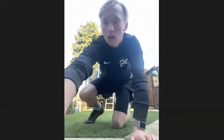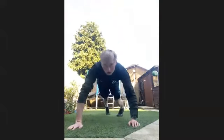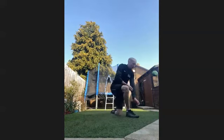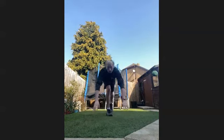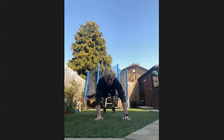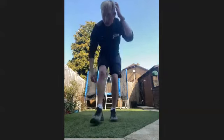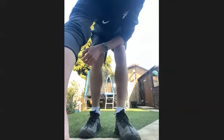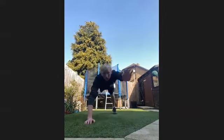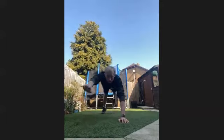Rest there. Stretch your core out. Next exercise we're going into is the Superman Hold. So we're going like this, and then it's opposite leg to opposite arm, opposite leg to opposite arm. 45 seconds. In three, two, one, let's get going. Opposite leg to opposite arm — hold it as much as you can, try and get stabilised, then back down again.